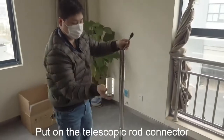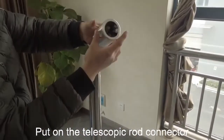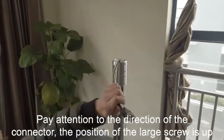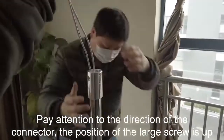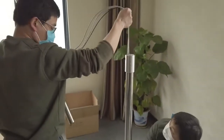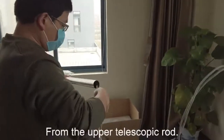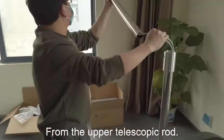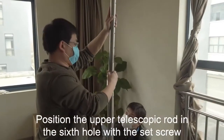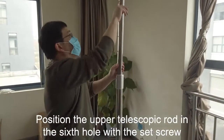Put on the telescopic rod connector. Pay attention to the direction of the connector — the position of the large scroll is up. Then attach the upper telescopic rod and position it in the 6-hole with the set scroll.